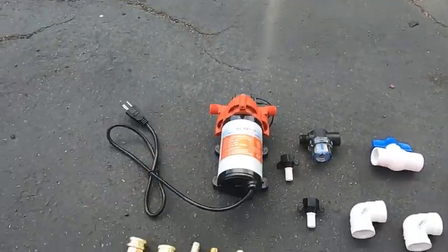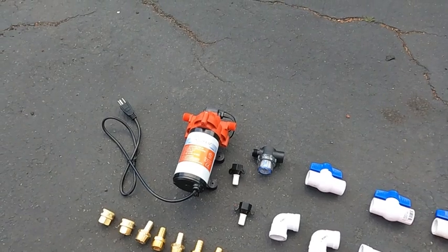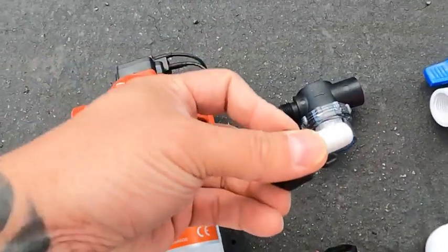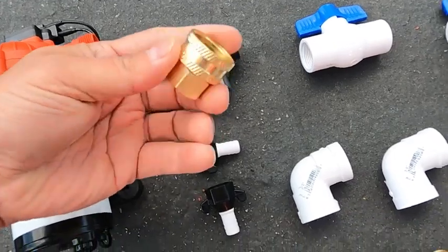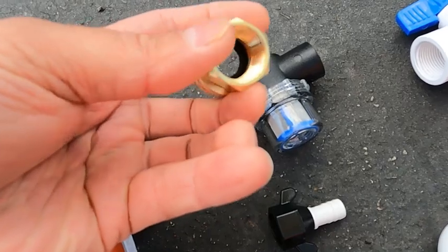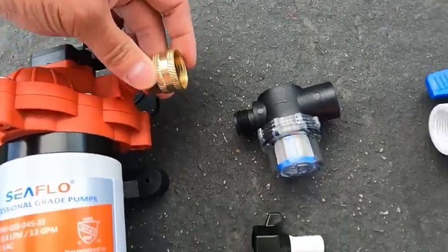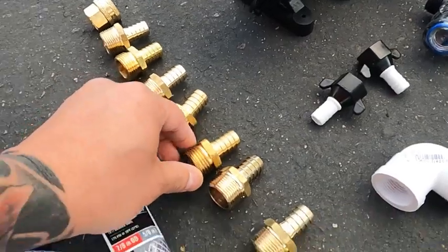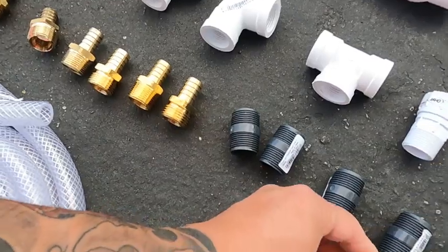If you do want a water pump, here it is. If you're not going to use the fittings that come with it, you'll need to buy a garden hose size adapter that fits on the pump. After you do that, you put a connector on there, and that's how you plug in your hose.